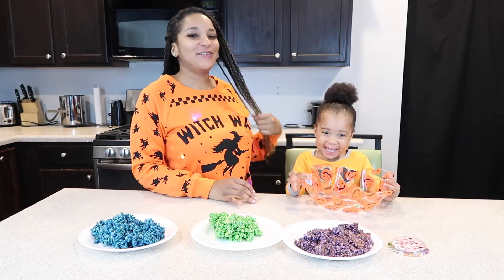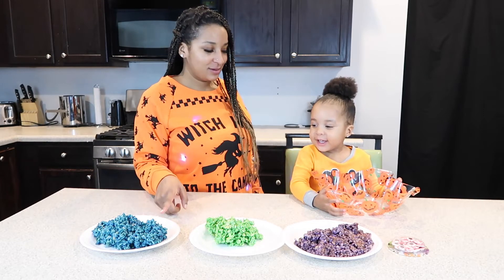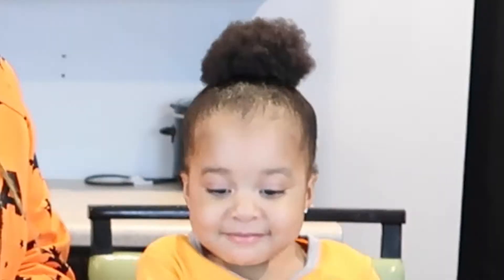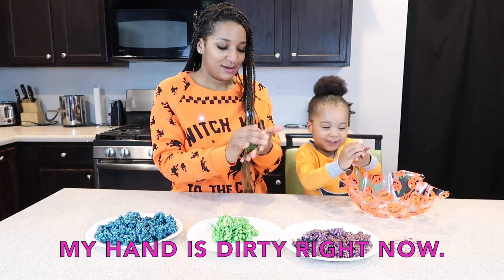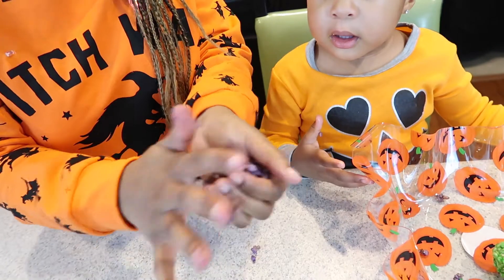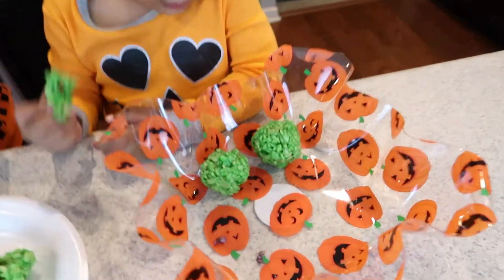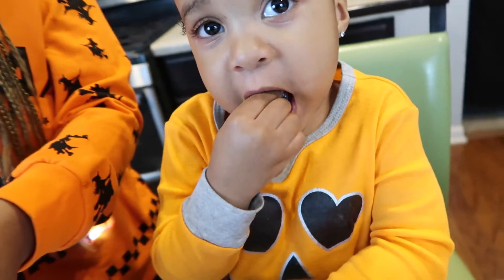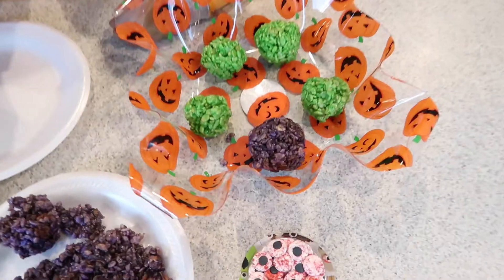All right, Sasa Squad. We got our Rice Krispies. What color do we got here? Purple, green, and blue. So what we're going to do is form them into a ball. So we'll get the purple one and make it into a ball. My hand is dirty right now. Yeah, it's supposed to be. This one's all sticky. Are you eating it? You're supposed to be making it into a ball — you're going to tear up a piece and then make it into a ball like this. The purple one kind of failed, but we're going to make it do what it do.